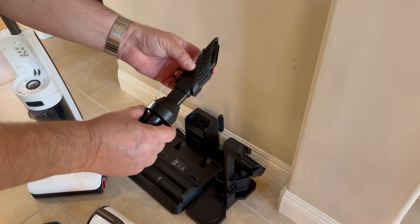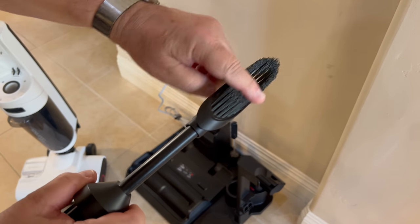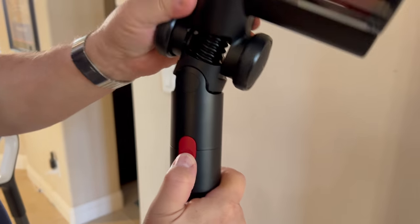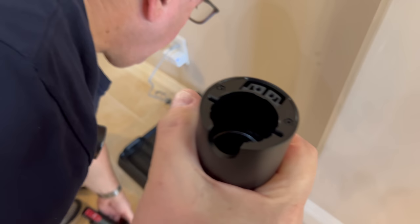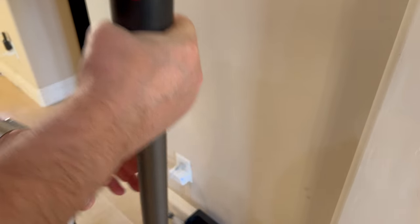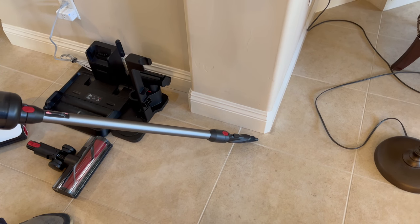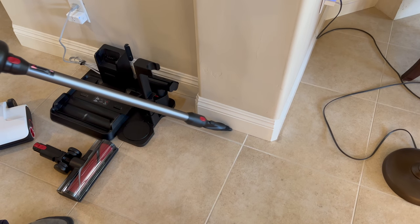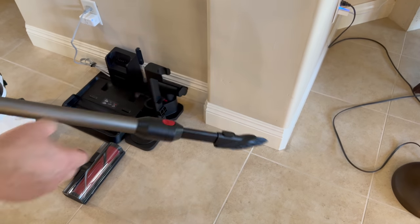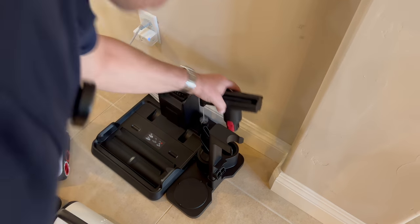It also comes with a crevice tool — press this button, slide it forward, and it locks in place with a brush. To switch attachments, just find the button, press it, and you can put the crevice tool on just like the other head — it snaps right in. The crevice tool is loud but effective.